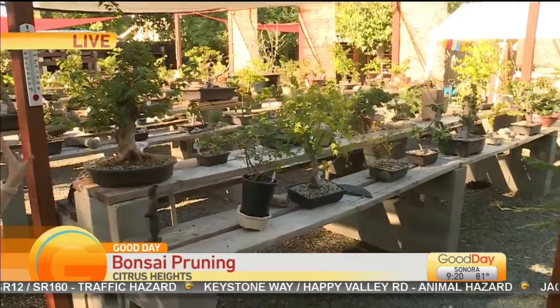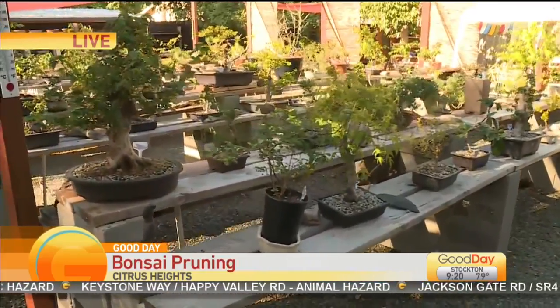You know what, Courtney? I'm just impressed that you correctly said bonsai. And I hope that our Good Day viewers have learned that that is correctly how you pronounce this word — it is not what you normally would say. We're talking about these beautiful small trees in pots. That is what bonsai means.